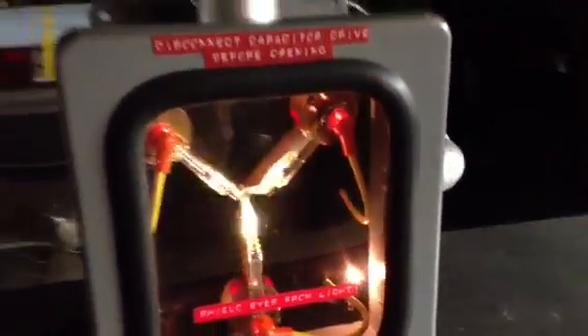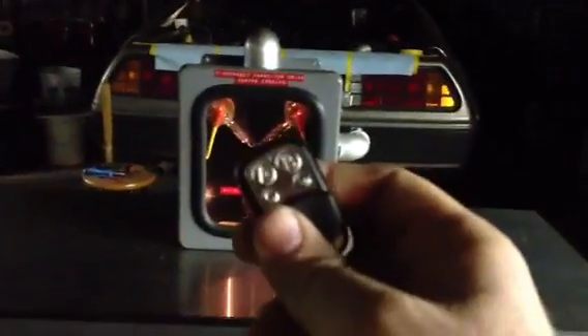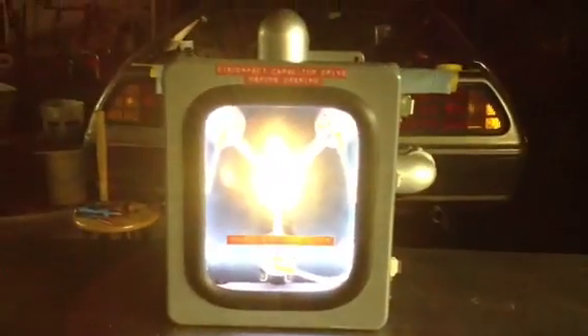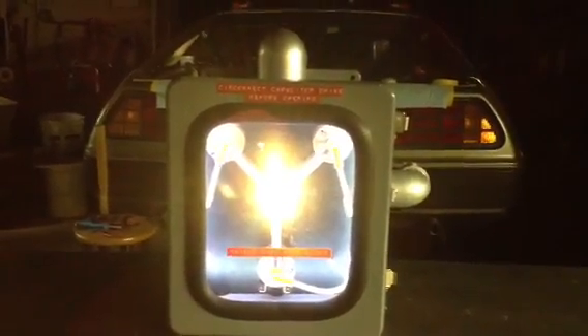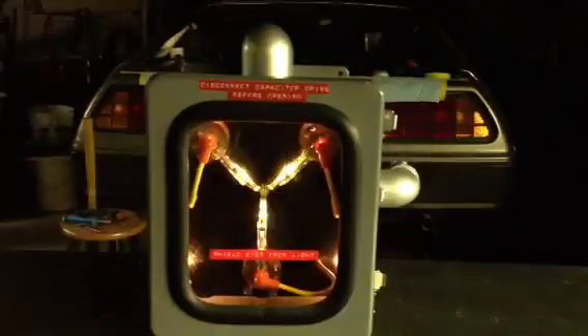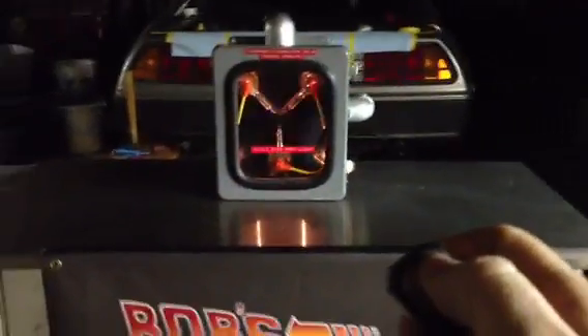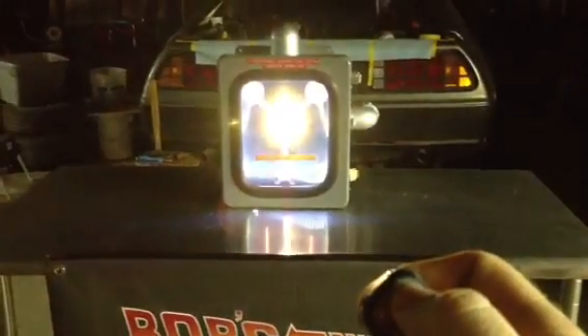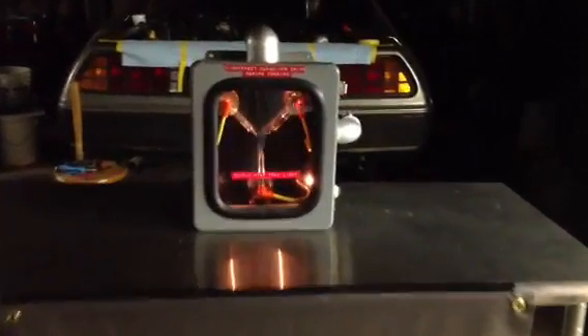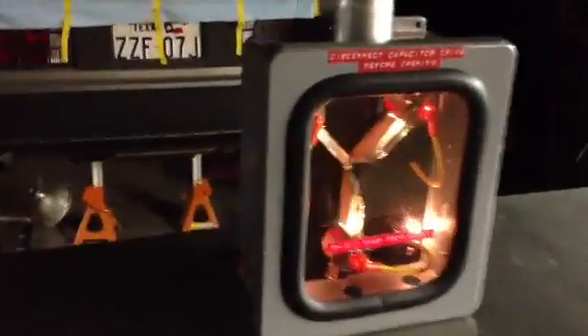I tried that out and I really liked the way it turned out. What else is cool about my units is by pressing this other button you get the flux dispersal mode — you get that super bright light in the center as well as all the lights on the outside. There are about 140 plus LEDs in there to create that effect, and you can trigger that anytime you want from up to a couple hundred feet away using the remote.